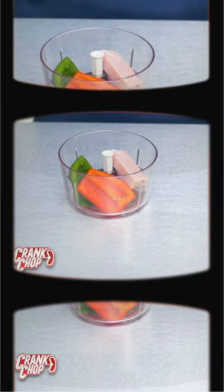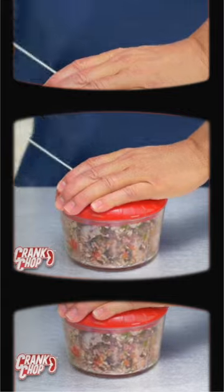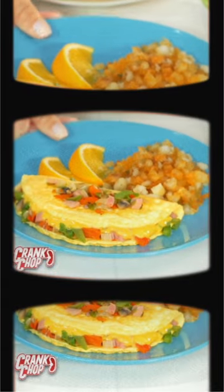Let's get cranking. Blades are at the bottom. Food goes in. Peppers, onion, ham, mushroom. Close the lid. Pull the crank. One. Two seconds and you're done. For a perfect omelet every time.